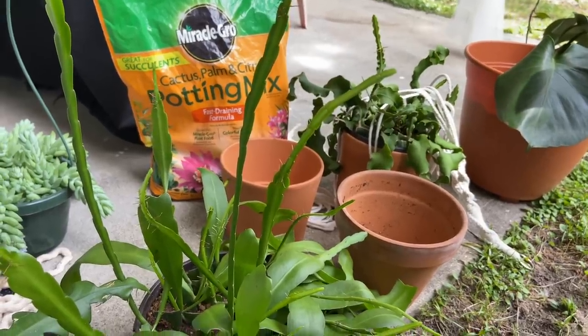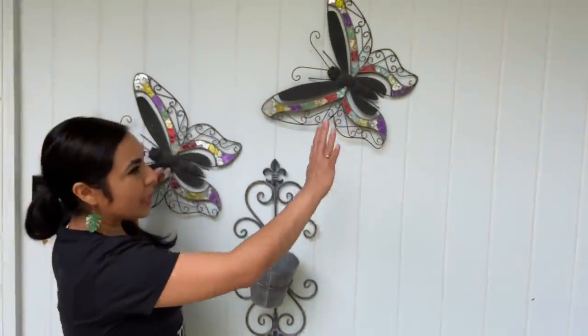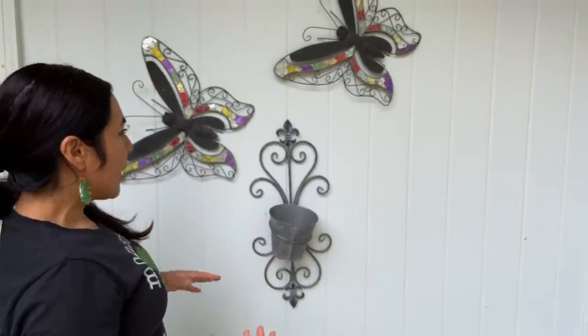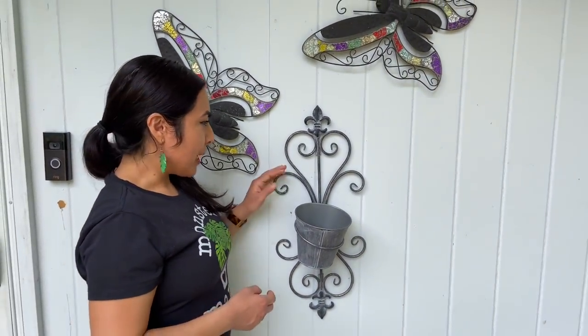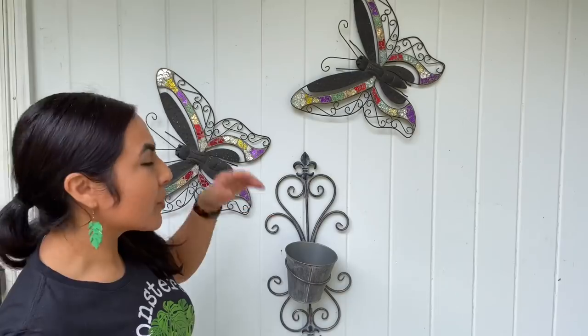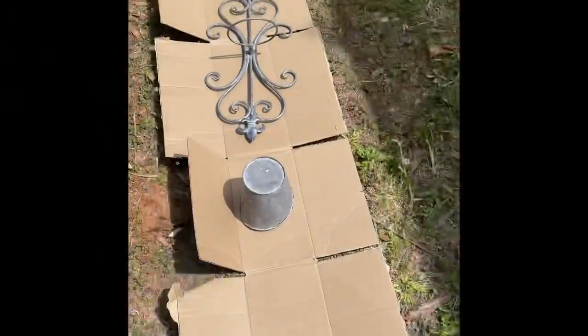I definitely want to use terracotta pots for this look — against the white wall I think it's going to look gorgeous. I was thinking I could maybe reuse these butterfly pieces for another wall, maybe spray paint them black. I don't want to throw away anything unnecessarily, so these might go to Goodwill. The best thing is I haven't invested much money — all I invested in is my plants, terracotta pots, and macramés. It's not very expensive, and hopefully it'll create a nice focal point.